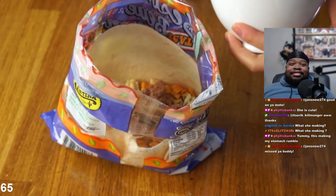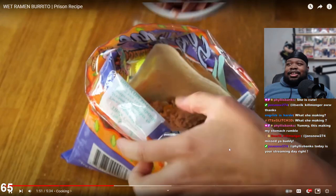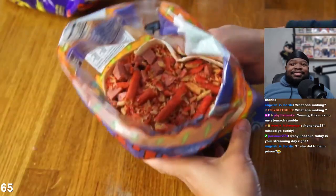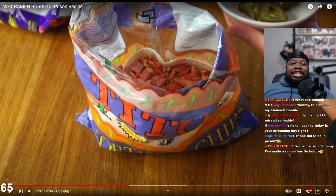So far we have tortilla, ramen, and cheese. Now add a half cup of refried beans - yummy! This is making my stomach rumble in a different way. Now they're putting spam in there - wow, that's a lot of spam.